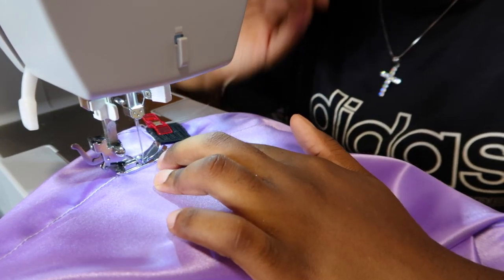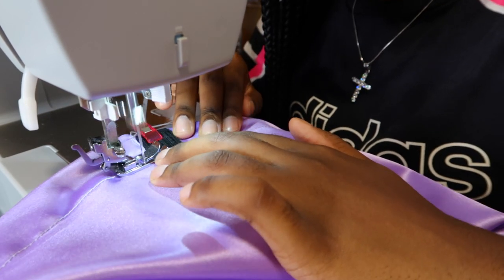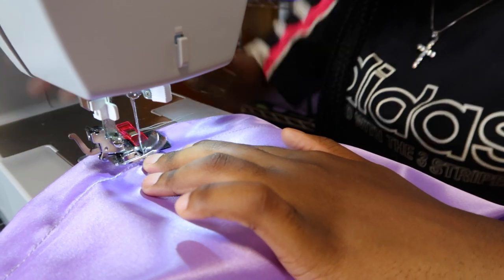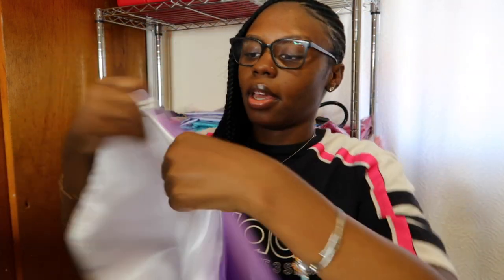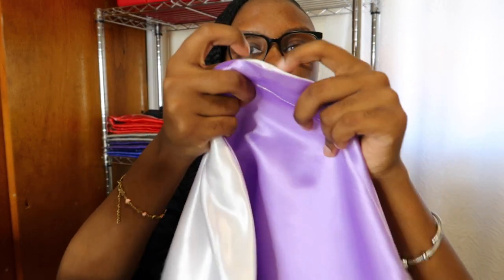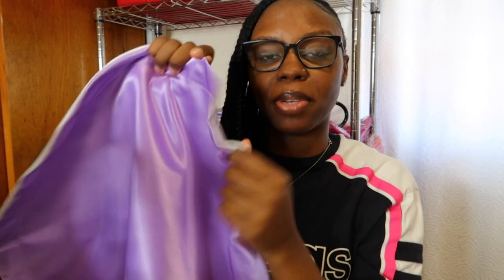To close it up so the stitching doesn't look weird, I overlap it on the first stitch I started. This is how it should look once you finish sewing it around — you can see my business name tagged, and you can see where I started and finished. This opening is where I'm going to put the band in — that same opening from the beginning comes in handy at the end.